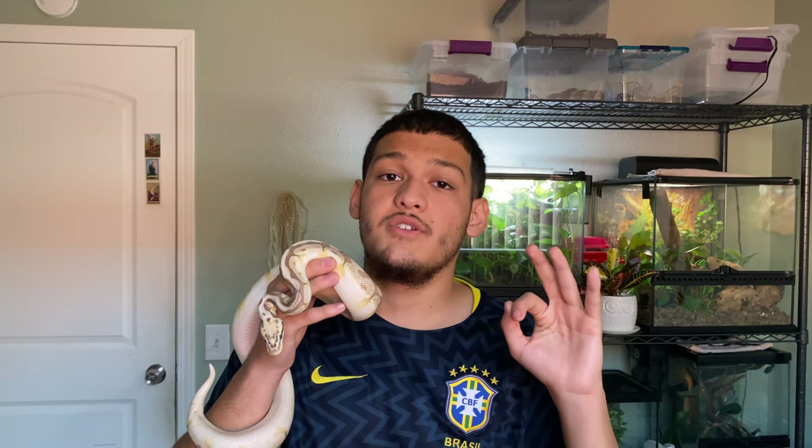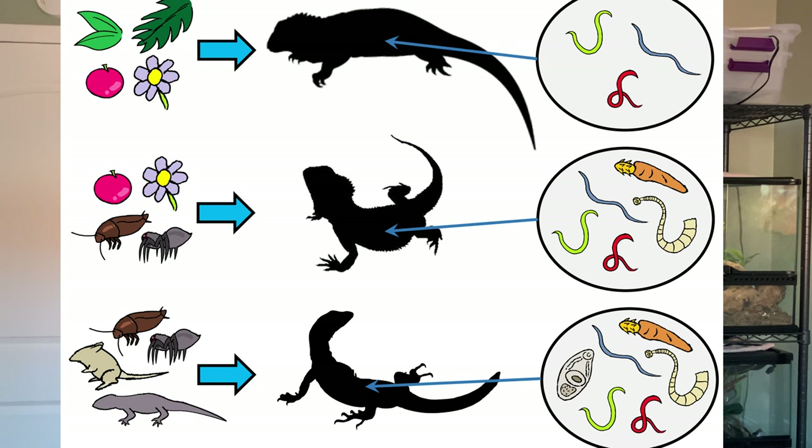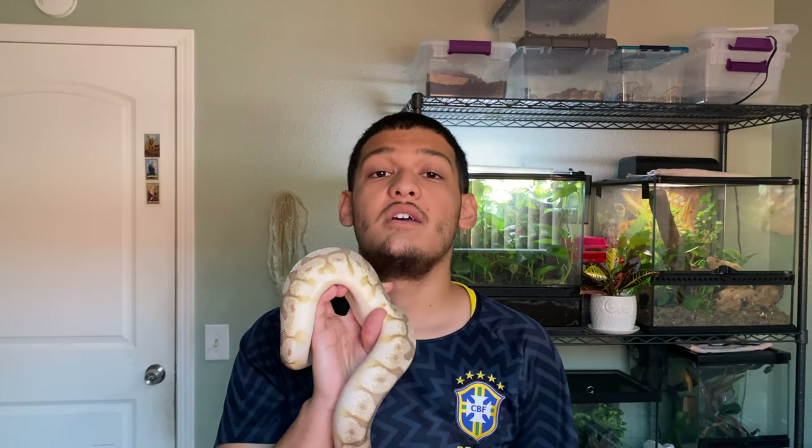The third main reason to quarantine is parasites. Unlike mites — which you can sometimes see — or respiratory infections — which you can hear — parasites are impossible to detect until your snake goes to the bathroom. They can come from food: for example, if a rat is infected with a parasite and you feed it to your snake, those parasites are now transmitted into the snake.